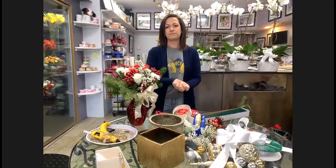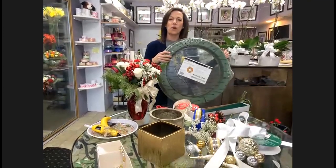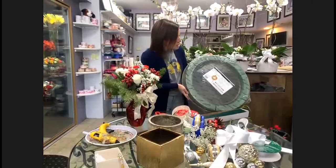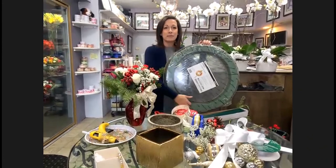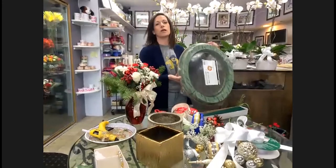Did you know Oasis comes in wreath shape? Is that something the audience might consider to keep their wreaths alive longer? No — the wreath shape I have is for a funeral, it's a one-time-use design that won't look like a Christmas wreath at all. The Oasis is not going to make your wreath last longer. It's going to be a lot more work because you'd have to cut little pieces of Christmas greens and individually place them all around. As soon as it dries up, the flowers will start drying up too. The flowers are actually going to do a lot better in the wreath we made earlier.